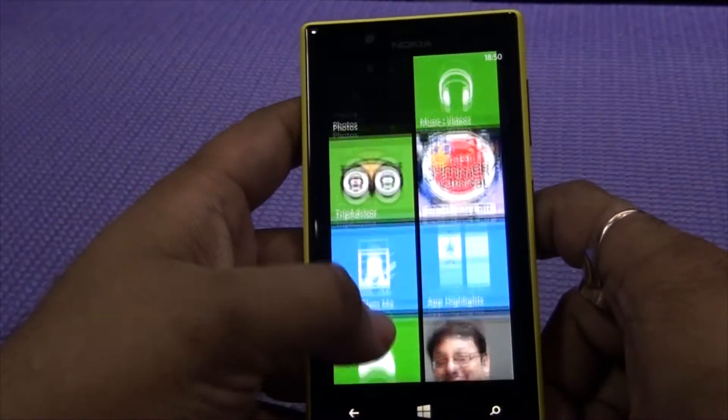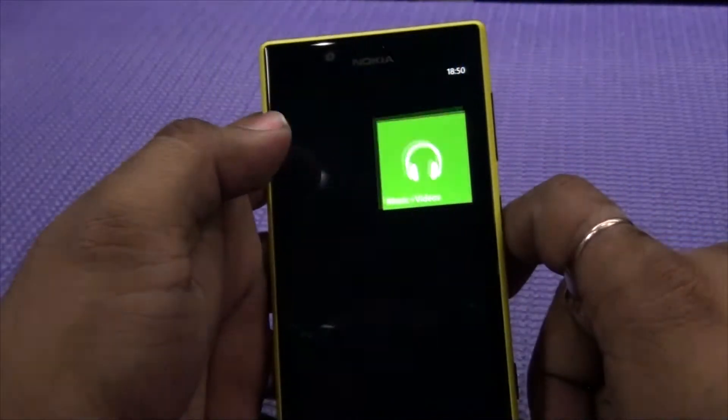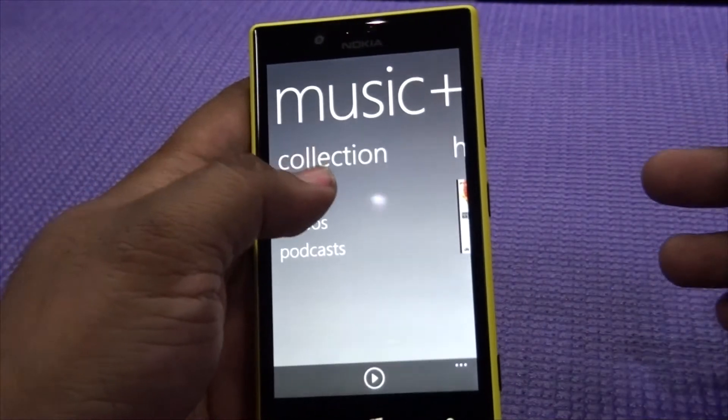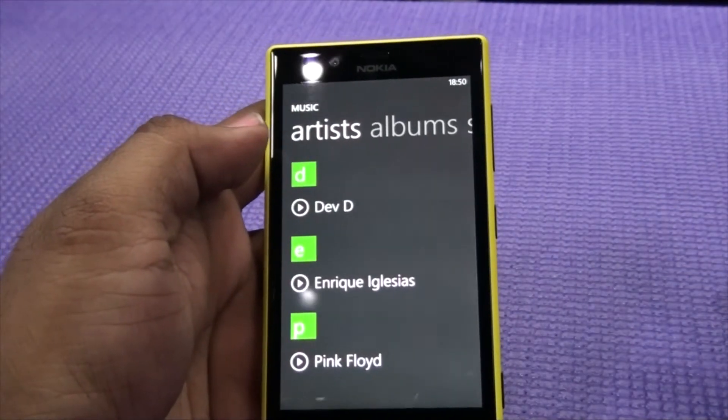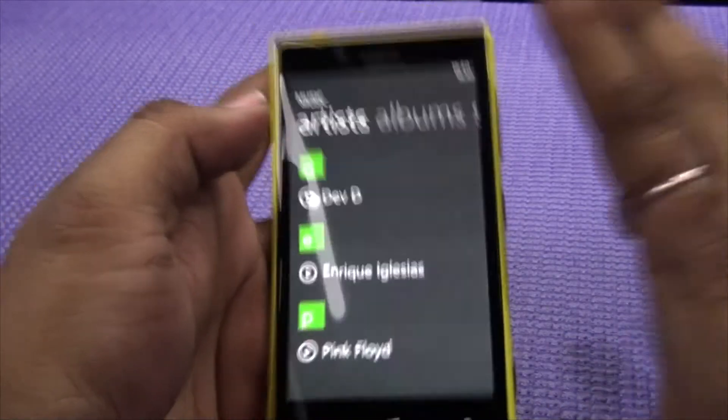Hey guys, this is Ashish for WPXBOX. We have the Lumia 720 with us and we are going to do music and video tests. I will just play a couple of music files to let you understand what the music quality is.